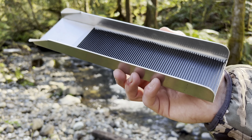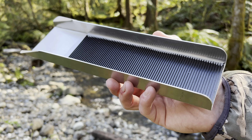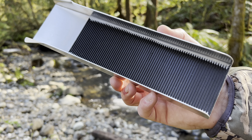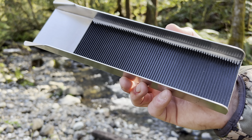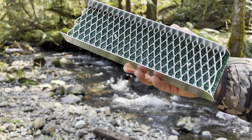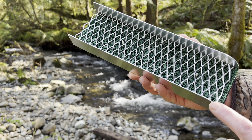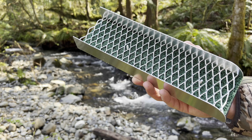The next sluice — I couldn't find a manufacturer's name — but it's just a mini pocket fine gold recovery sluice. It has a black mat that's silicone'd down to an aluminum body, so we'll see how this one performs. Lastly, we'll test out this sluice — this is by Sluice Fox and it's their mini pocket size sluice.